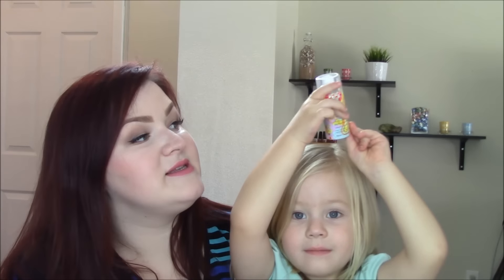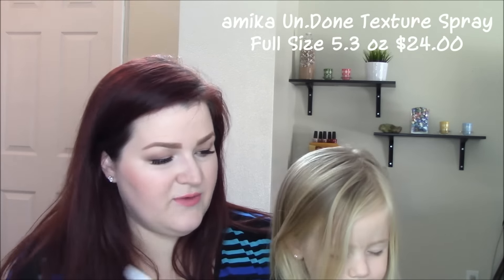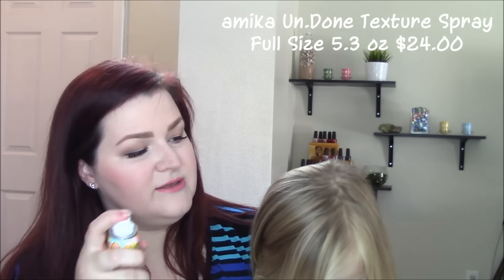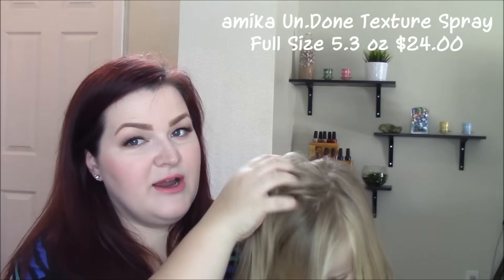This one has pretty packaging. Hold it up really high. It's another spray container — this is from Amika, Undone Texture Spray. It's for hair! Close your eyes and we go like this and it makes your hair all textured. This does kind of have a smell. I can get you some of that.